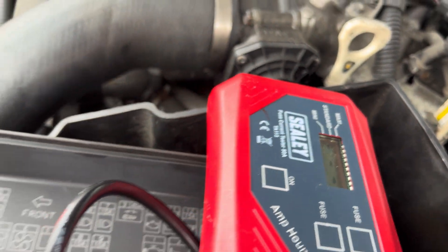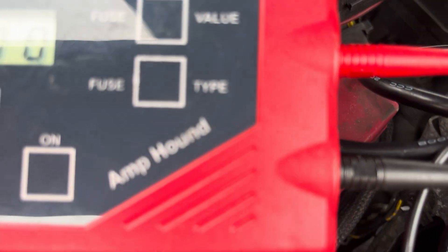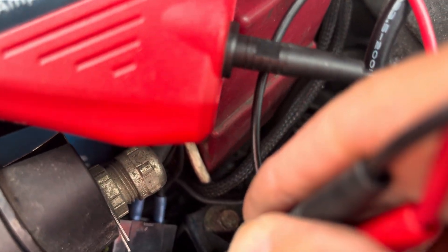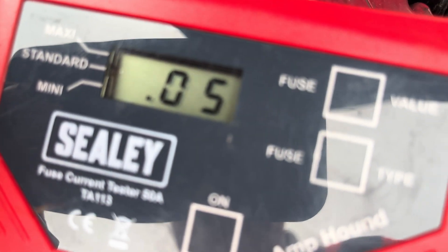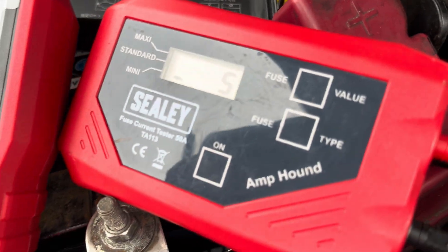We go all the way along, trying each fuse in turn, listening for that long tone — zeros on each one — until we get a change in tone. There — do you hear that change in tone?